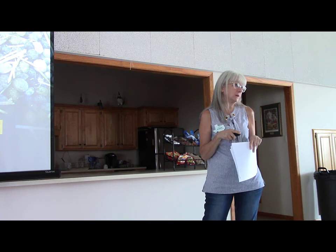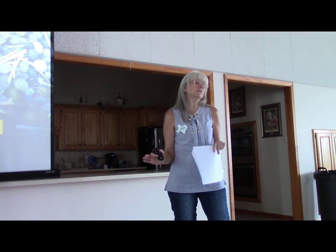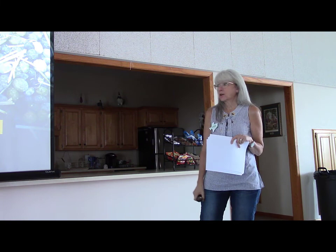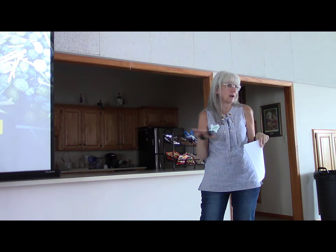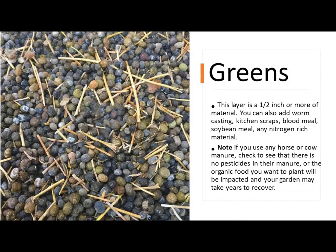Depending on the size you're doing — if you're doing a small pot or container garden and don't have access to bunny poop and don't want to wait for chicken poop to decompose — a great alternative is worm castings. You can buy a bag of worm castings at the co-op for about $20, and that's a big bag. You can just do a layer of the worm castings and that will bring in a complementary element to your Back to Eden garden.